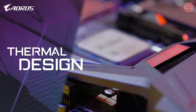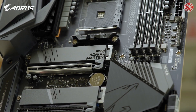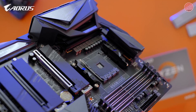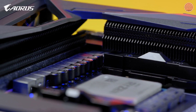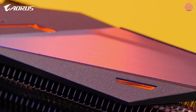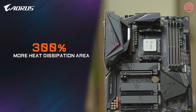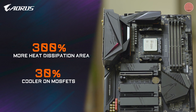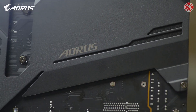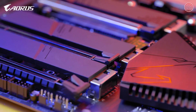AORUS B550 Master also features the advanced thermal system, including the exclusive direct-touch and fin-array technology. With direct-touch, the heat pipe directly touches the VRM components, guaranteeing good contact between the VRM and the heat sink. With fin-array, the heat sinks on both the thermal side and armor side use a stacked fins design, which increases the heat dissipation area by 300% compared to traditional heat sinks of the same size, and provides at least 30% lower temperatures. So with the advanced thermal system, AORUS B550 Master promises a more stable platform for gaming or multitasking.